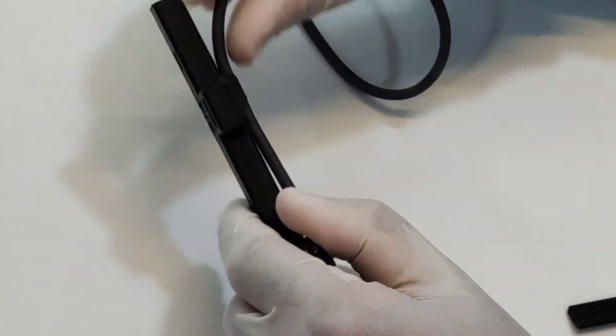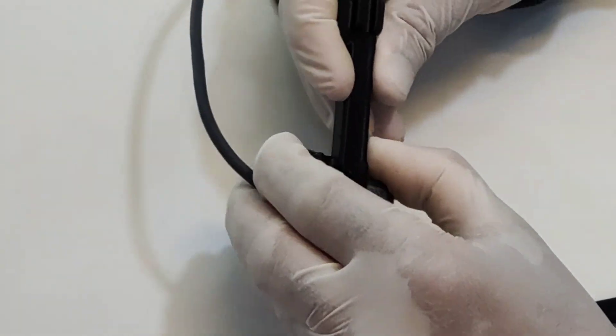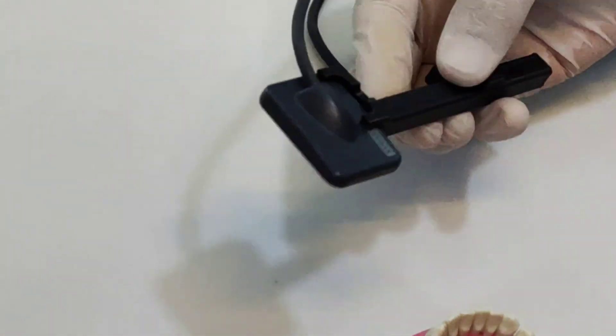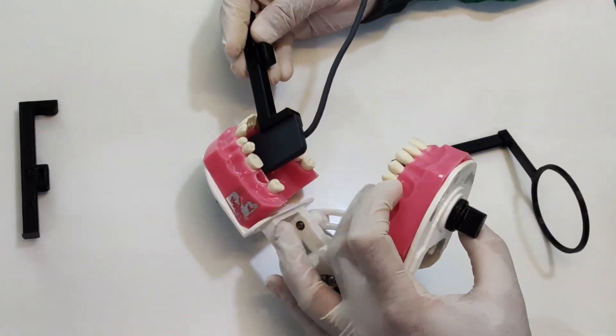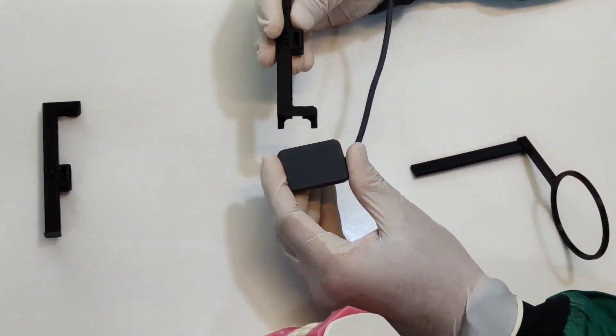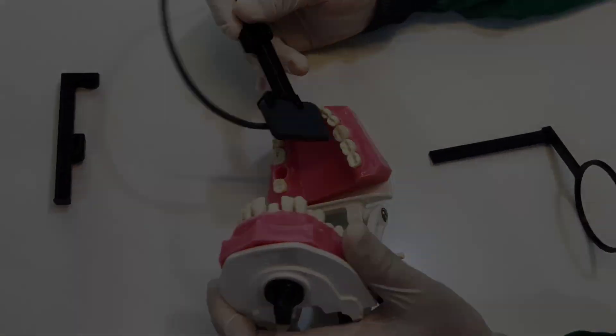Here is one more method or trick to use this RVG holder. You can place it on the sideways of the RVG, and this can help you place a single tooth X-ray better at a greater depth. It will be very useful for premolar curvature X-rays. You can use this for both upper and lower quadrants, and this connector is going to help you place it perfectly, easily, and comfortably in the patient's mouth.